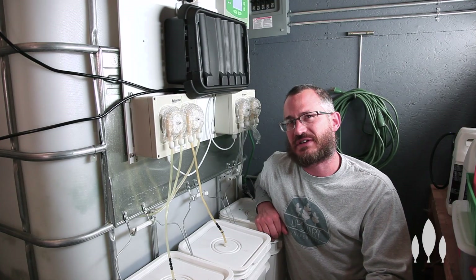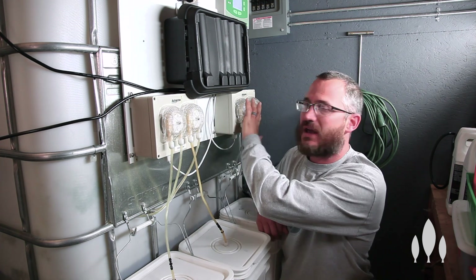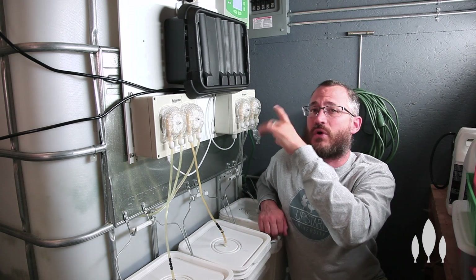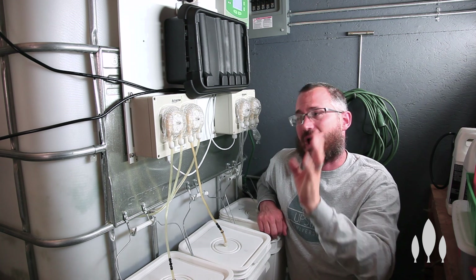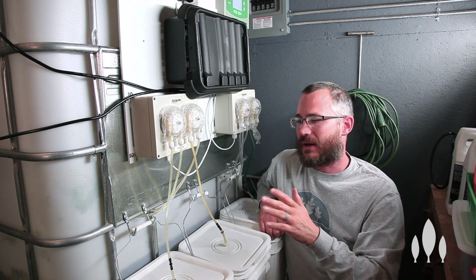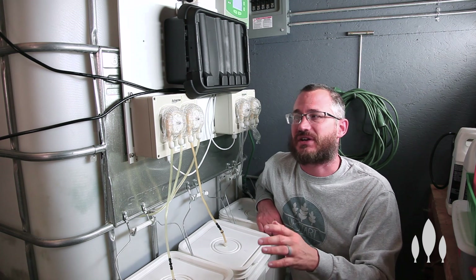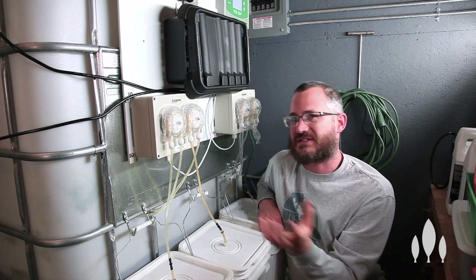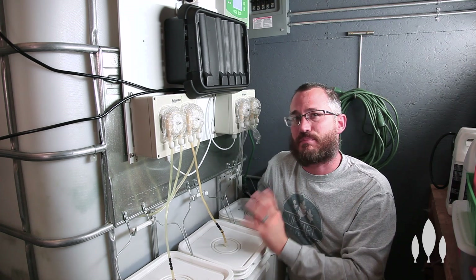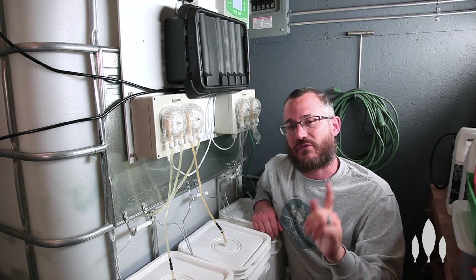As soon as you plug the IntelliDose in, it will start running. The only thing you have to do after that — once you've wired these in, and those instructions are all in the manual, it's pretty straightforward — is make sure it's running correctly. These are pretty self-explanatory in how they connect to everything else. But the most important thing of all is to calibrate the sensors — calibrate your EC and your pH sensor.